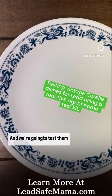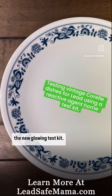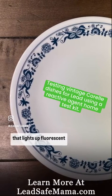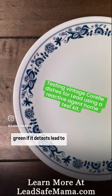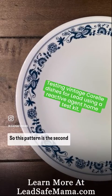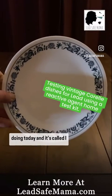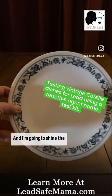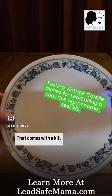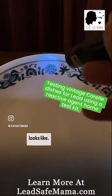We're going to test them here today. I'm going to test them with the new glowing test kit — the reactive agent test kit that lights up fluorescent green if it detects lead — to see what the results are with that kit. This pattern is the second in the series that we're doing today and it's called Old Town Blue. I'm going to shine the light on it that comes with the kit and you can see what that looks like.